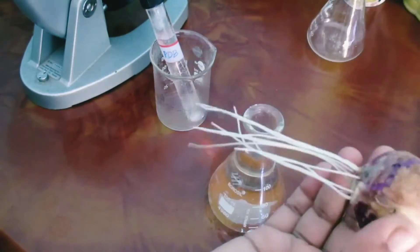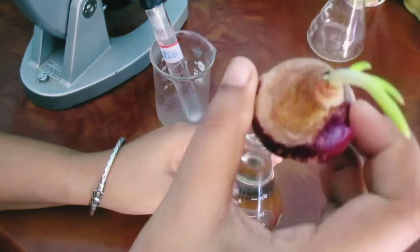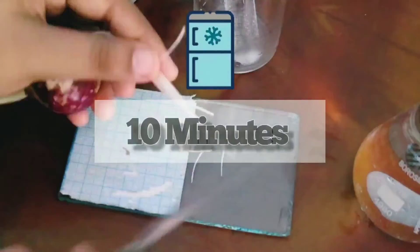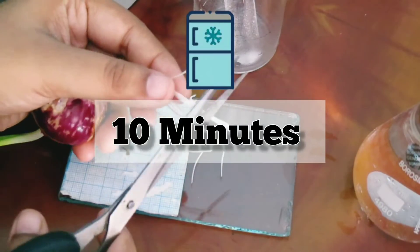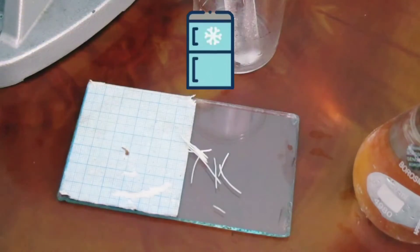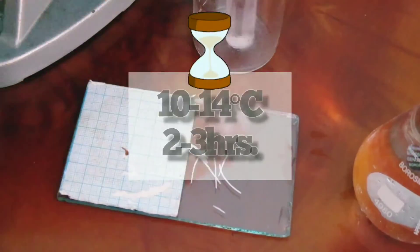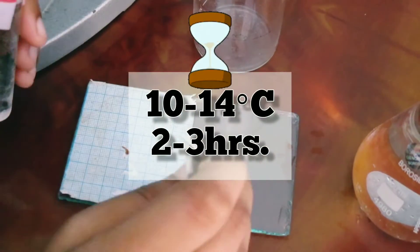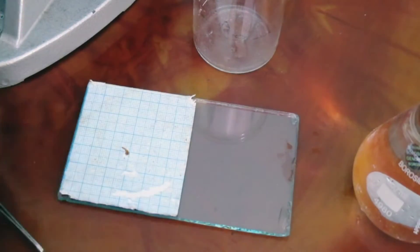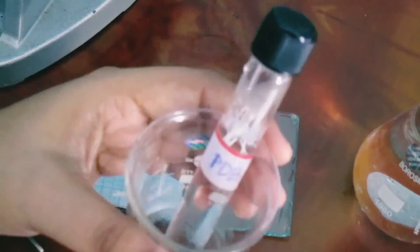The root tips are pre-treated in a saturated aqueous solution of paradichlorobenzene. The PDB solution is kept in the ice chamber of a refrigerator to chill it. The root tips are put in the chilled PDB solution and further chilled in the ice chamber for 10 minutes, then kept at 10 to 14 degrees centigrade for two and a half hours.